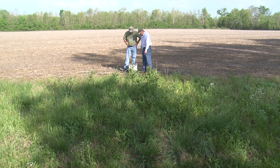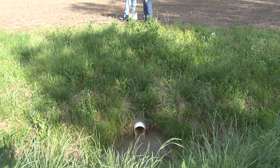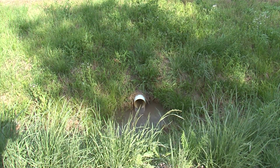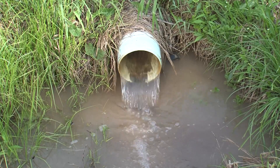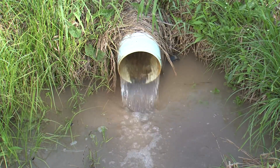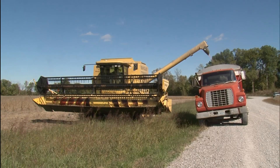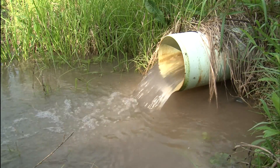The USDA's Natural Resources Conservation Service offers a new practice that allows farmers to control one of agriculture's most important growth elements: water. The new practice, called drainage water management, gives farmers a simple and inexpensive way to stack the deck for better yields and cleaner water.